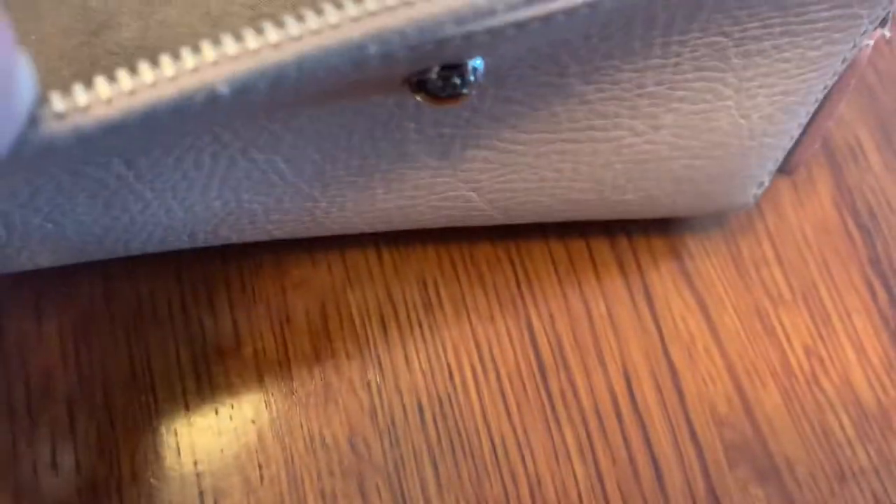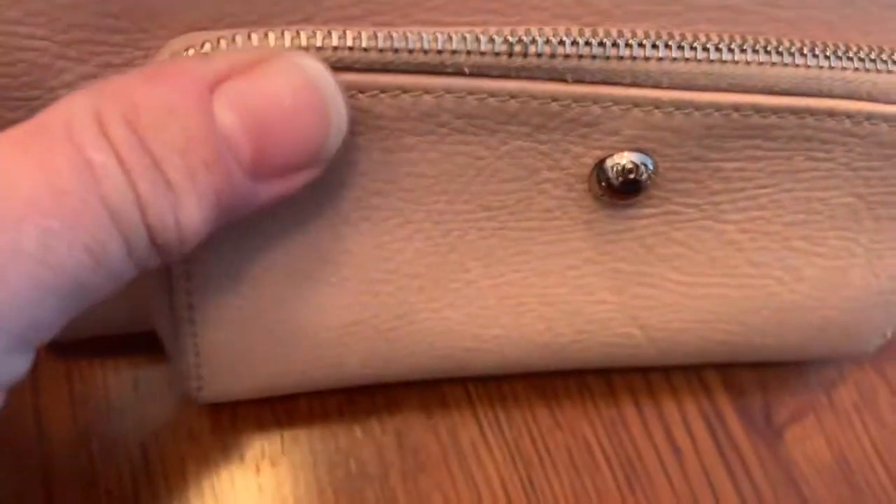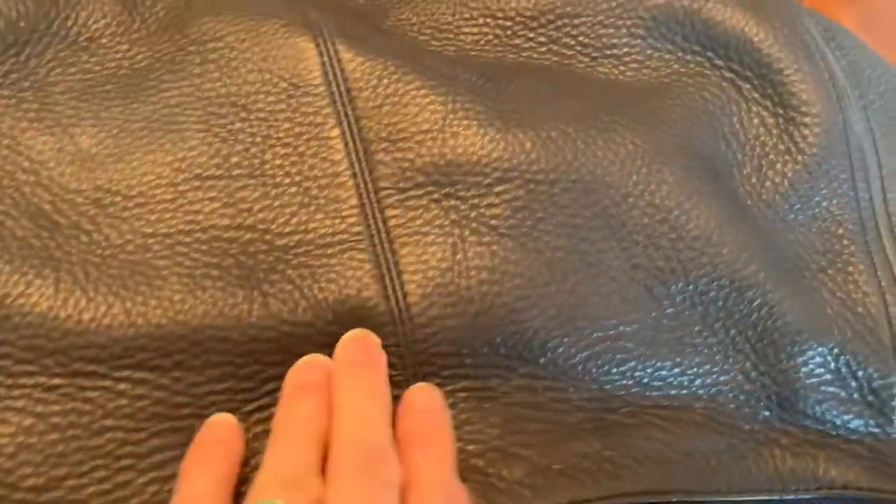It feels like cowhide, maybe untanned cowhide. I'm going to have to read up on that. I think the Leather CPR was pretty successful, especially on this beat-up old vintage J.Crew purse, which is actually pretty cool.